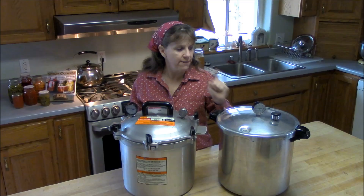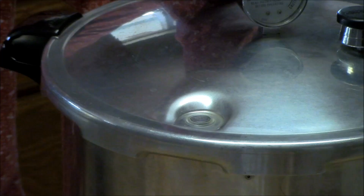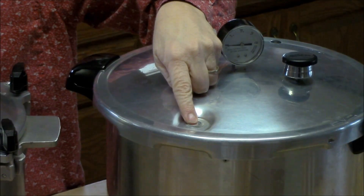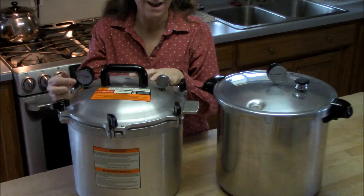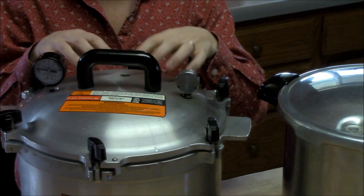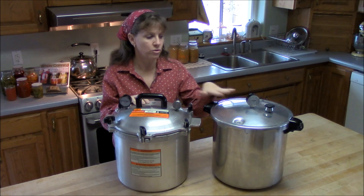One thing the Presto canner has that the All-American does not is an air vent lock. When pressure starts building inside the Presto, that air vent lock pops up and seals; when you're releasing pressure after you're done, it drops when the canner reaches zero pressure — it's very clear. With the All-American, you rely on the dial to go back to zero, and I've found sometimes the dial reads zero but steam still comes out when I remove the weight. This canner definitely seems to take longer to cool down.